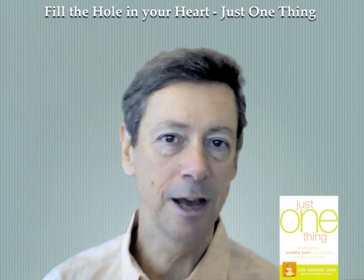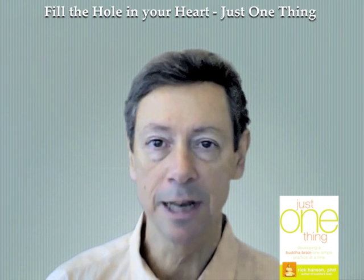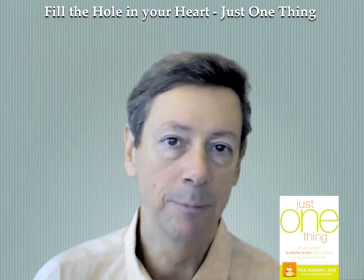Hi, this is Rick Hansen on Fill the Hole in Your Heart, the 50th practice in my book, Just One Thing. For me, this is definitely one of the top five personal growth healing methods that I know of in all my personal experience.